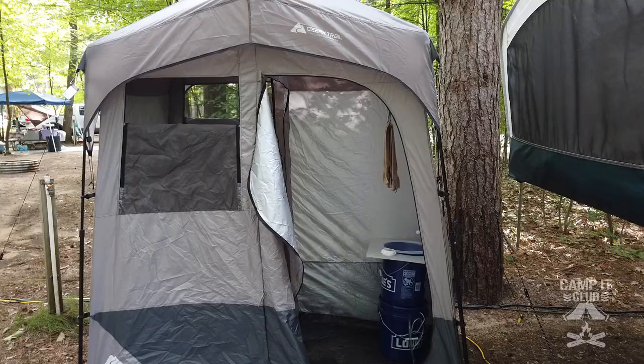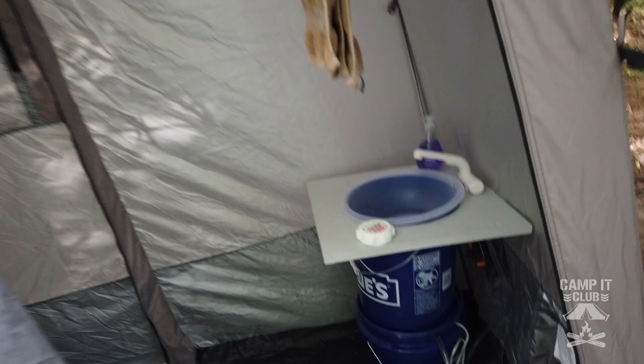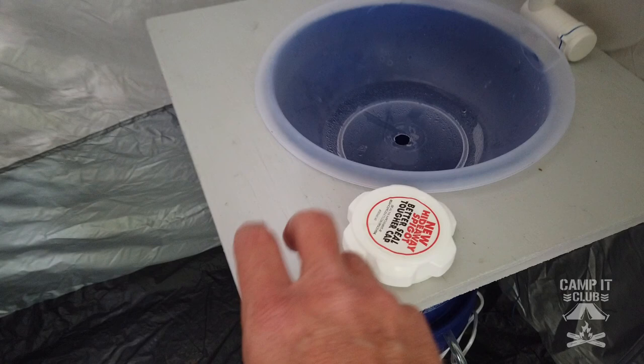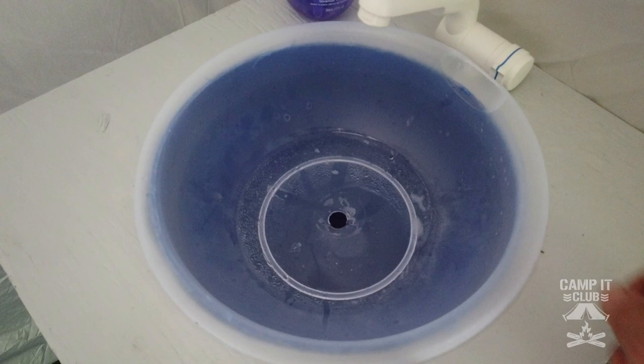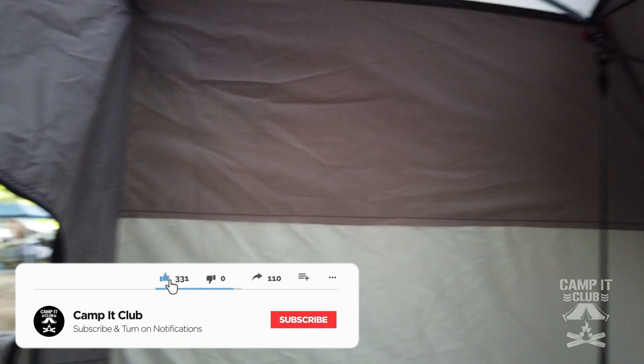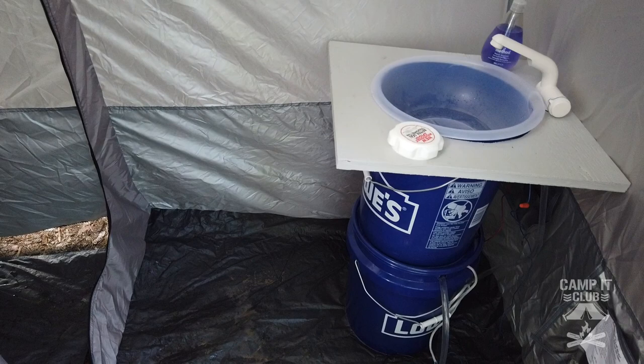Let's take a look at the inside of the tent. Right here is a little wash basin that I made out of a couple Lowe's buckets and a piece of plywood, just like a big bowl that I cut a hole in. This is a battery-operated faucet that connects to that battery right there — it pulls water out of this bucket and it drains into the other bucket. That works really well. Each side has the same dimensions, about three and a half by three and a half feet.